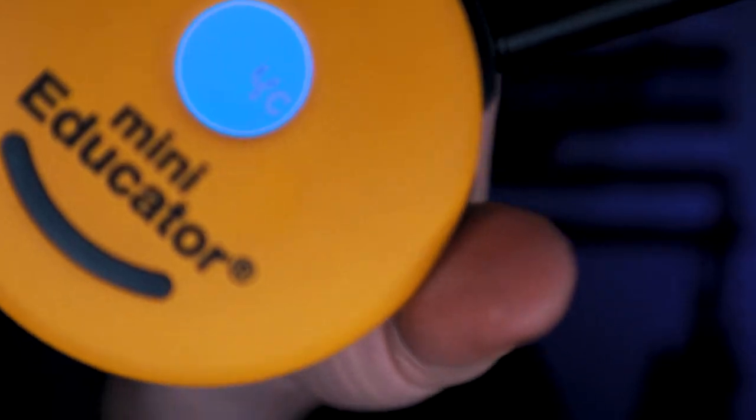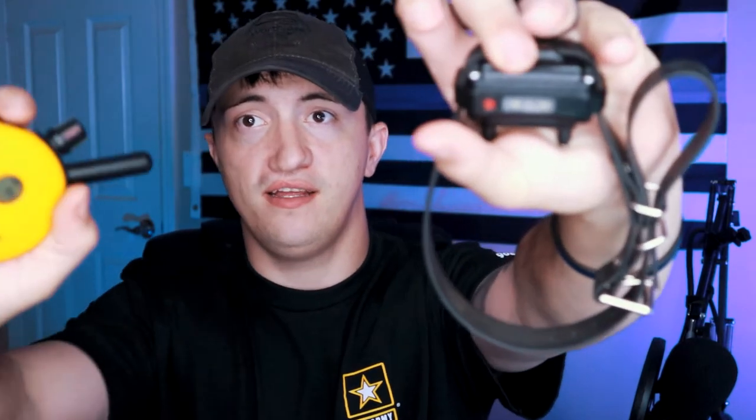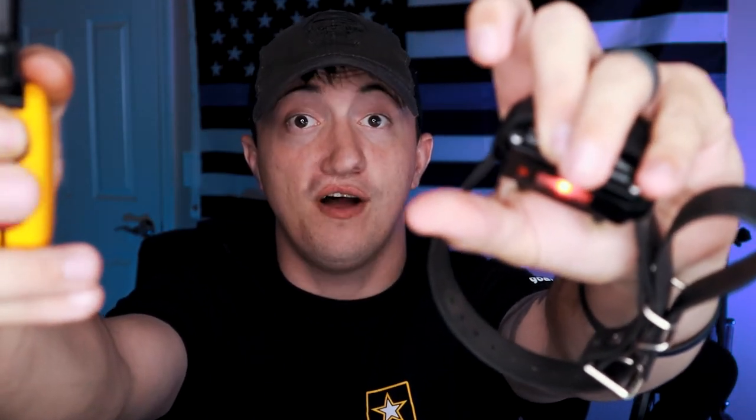With the Mini Educator, I work my dog on a four. This is exactly the level that I work my dog on at all times. I'm going to hold it in my hand and press the button. You see the light light up? I'm using it on my hand right now.